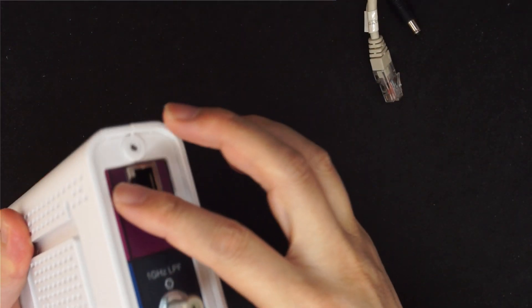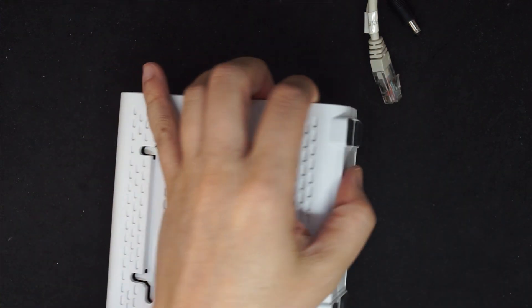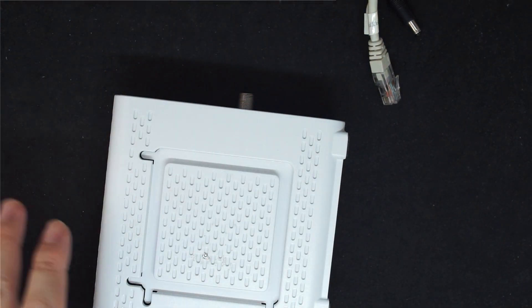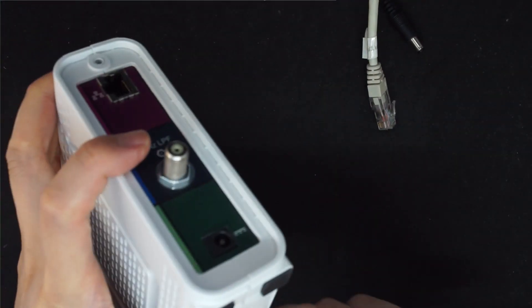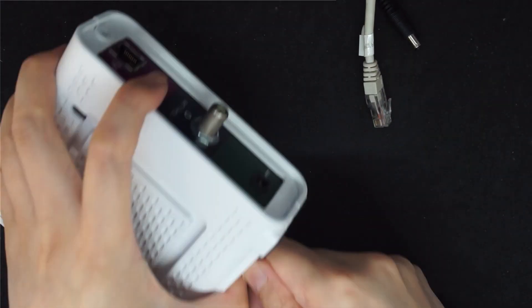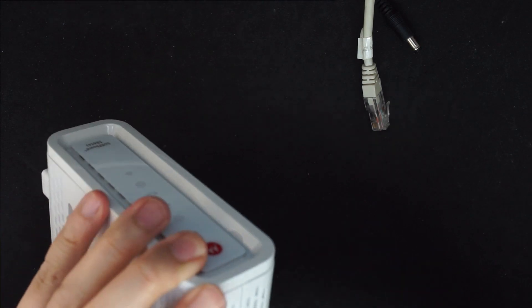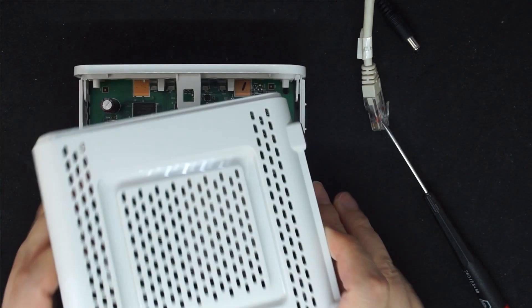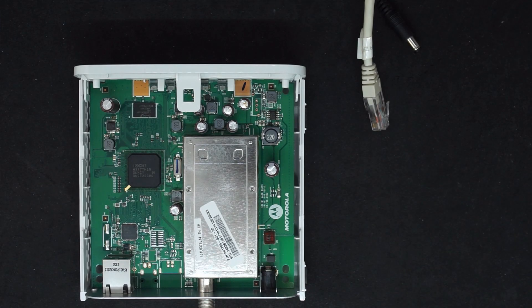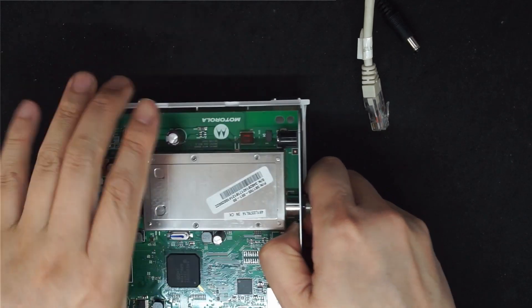Take off the screw and then open the case. Take off the back and then take off the board.